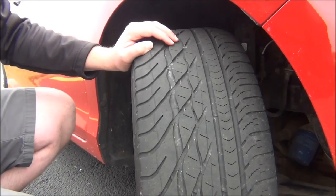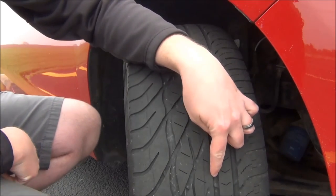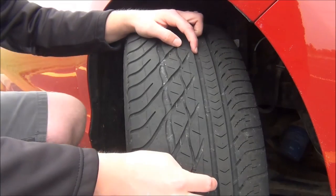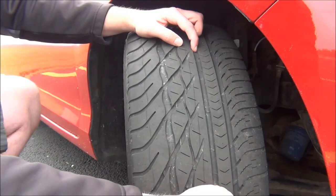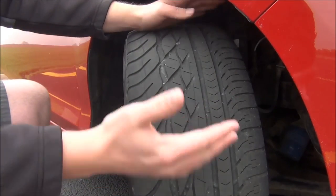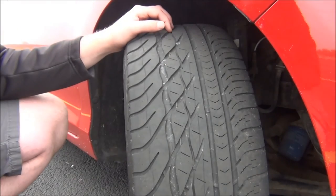One more thing I want to point out: in these grooves, there are these little bars that stretch across. You can see one down here, there's one there, there's one here, there's one here. These are called wear indicators. When the tread of the tire becomes flush with that wear indicator, that means it's time to replace the tire — the tread has worn so much that you need to replace it. It can vary from 20,000 miles to 90,000 miles, it just depends on the tire that you have. That is called a wear indicator.